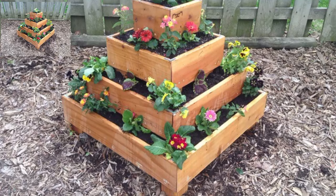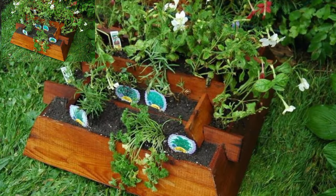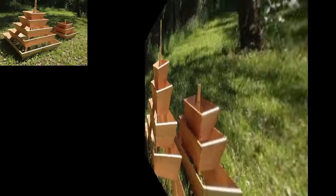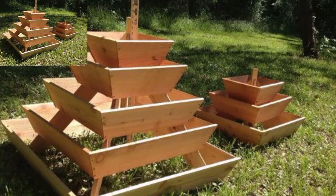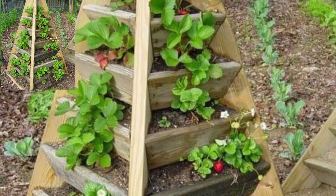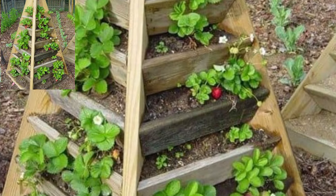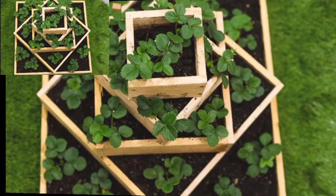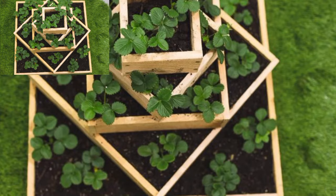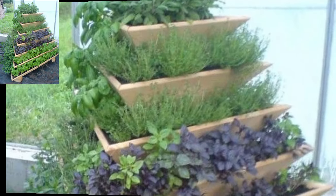Utilize each tier for different herbs such as basil, rosemary, and parsley. This not only saves space but also creates a visually appealing display. Plant vibrant flowers in each tier to create a stunning display of colors — consider a mix of annuals and perennials for continuous blooms throughout the season.